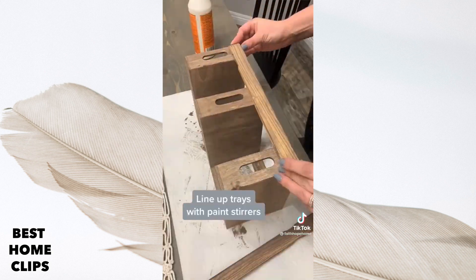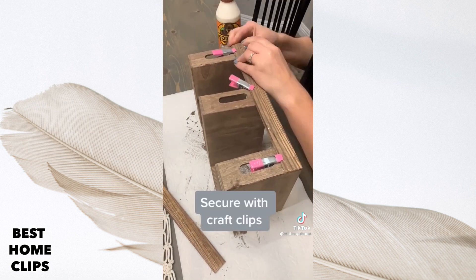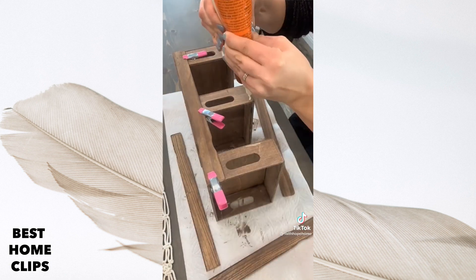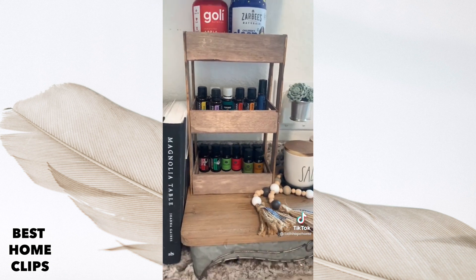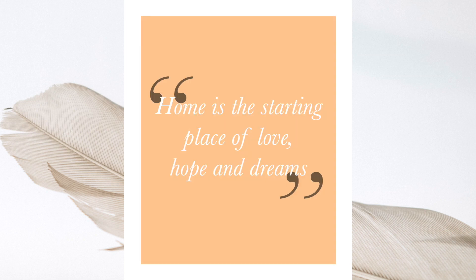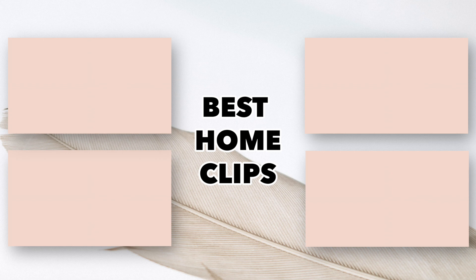Once dry, line up your three trays and space them out with one of the rulers. In the corner, apply some wood glue along all the edges, then secure them in place with these craft clips from the Dollar Tree. We have one paint stick for each corner. Once one side is dry, flip it over and do the same thing on the other side. I made this for under four dollars to store my essential oils, but the storage options are endless. Follow me for more DIY.